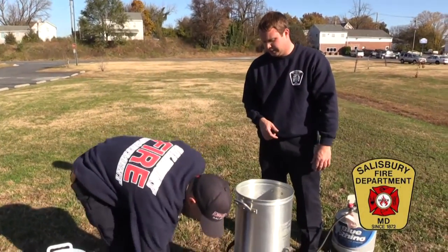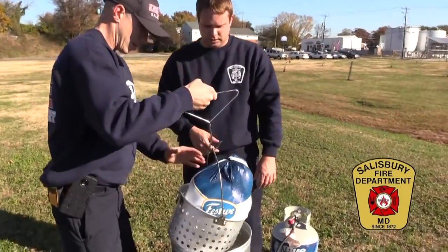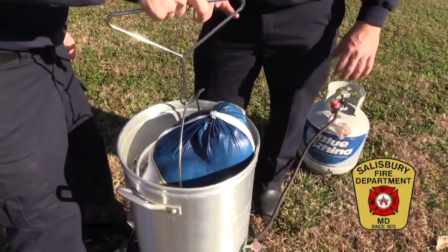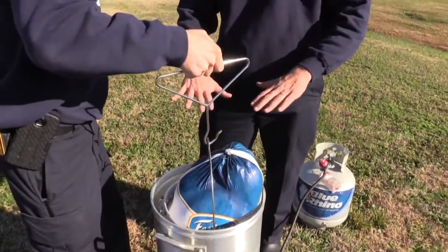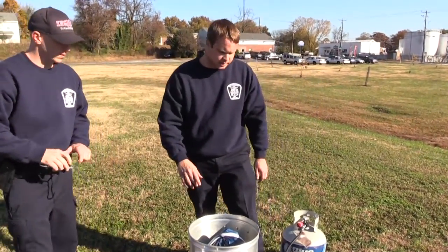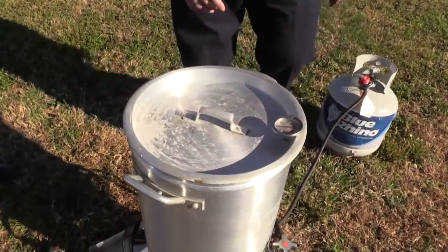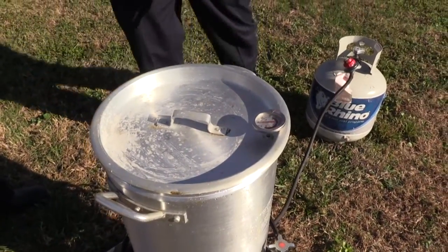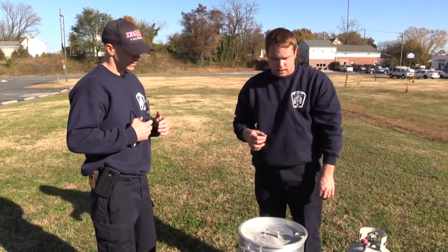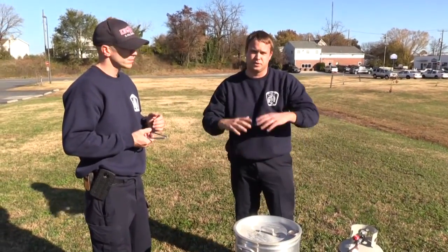You want to slowly lower the turkey into the oil. It may bubble a little bit. If it starts bubbling a lot, just lift the turkey back out and ease it back in slowly. Once we've got the turkey in, we want to place the lid on the pot with our thermometer. We want to turn our gas back on and relight the flame, and we want to make sure we maintain our temperature between 350 and 375 degrees. It is okay to lift the lid off to check how things are going, but the lid is good because it keeps the oil from bubbling out.